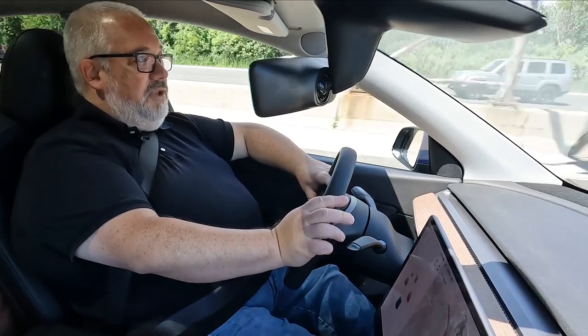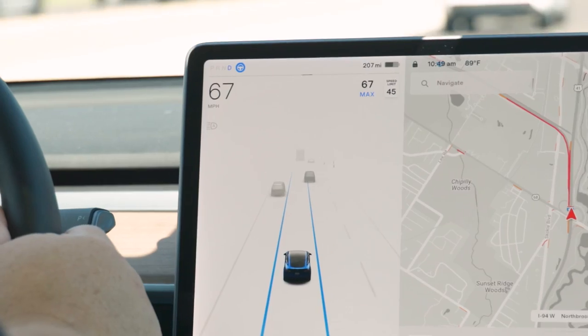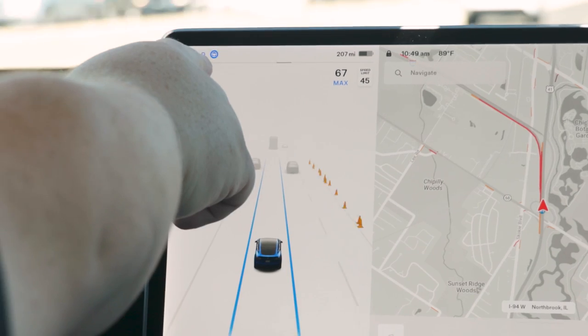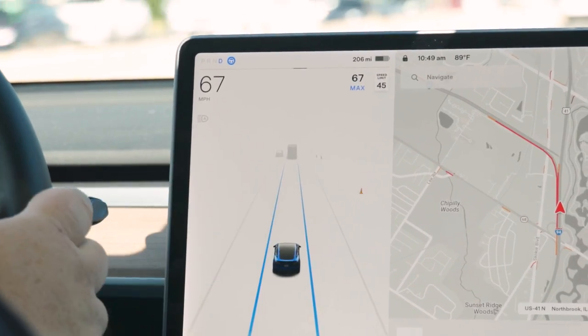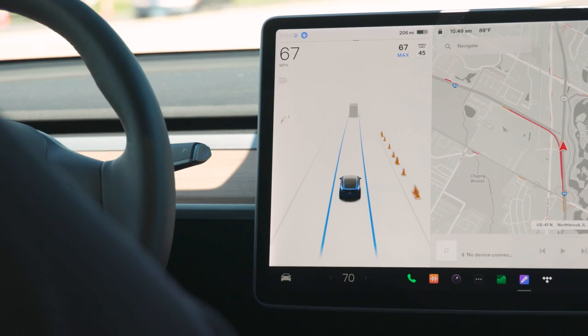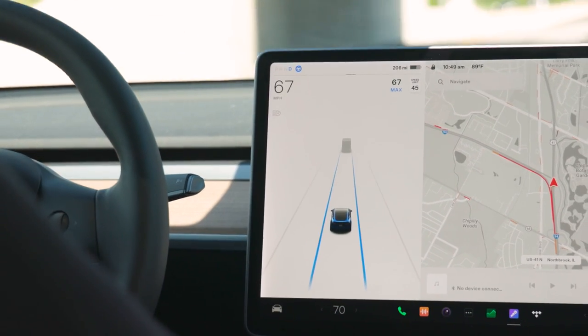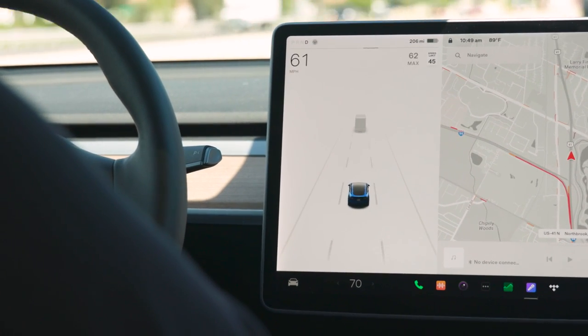The second Autopilot function is Auto-Steer, engaged by pressing down twice on the gear selector. You'll notice the little steering wheel icon turns blue, and two blue lines indicate the car is now self-steering. You can take your hand off the wheel briefly, but it will periodically ask you to prove you're still there by giving the wheel a nudge. It keeps the car centered in the lane and maintains distance from the car ahead at your set speed. Auto-Steer does not work above 80 miles per hour. To disengage Autopilot, tap the brakes or push up once on the selector.